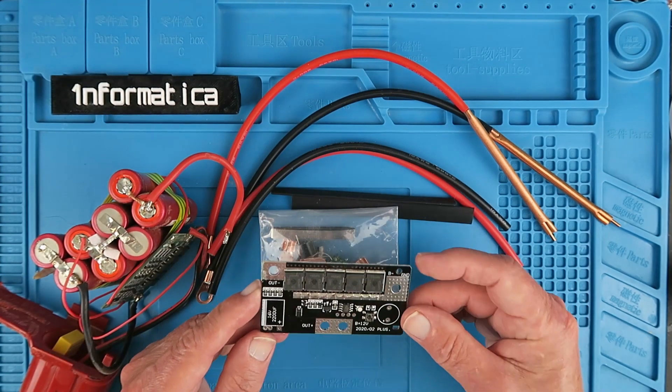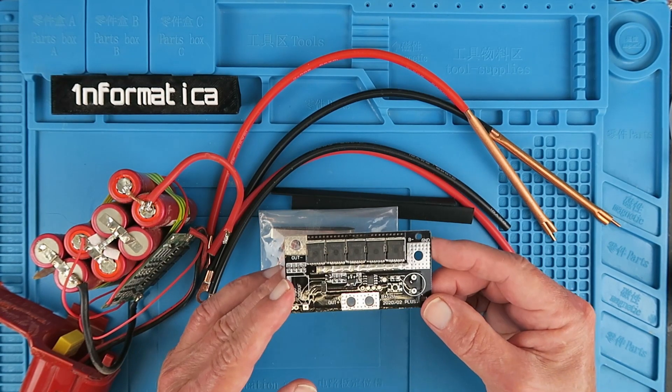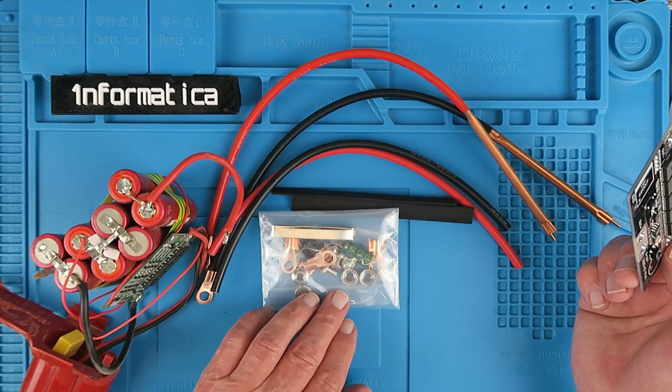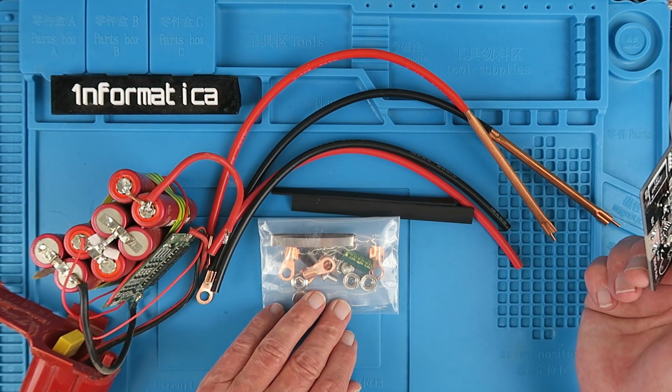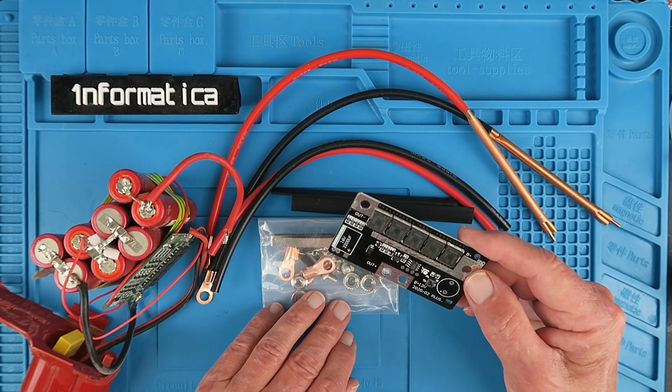Then I saw this board on my favorite Chinese emporium which purports to be a spot welder, but it's less than $20. It comes with a random kit of parts as per normal, no instructions whatsoever. Let's put it together and see if we can blow ourselves up.